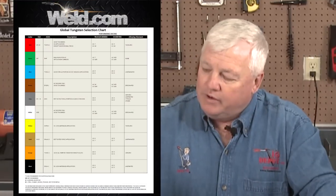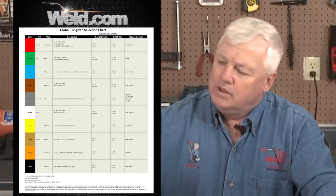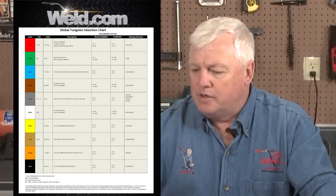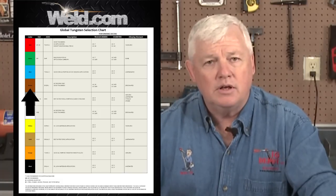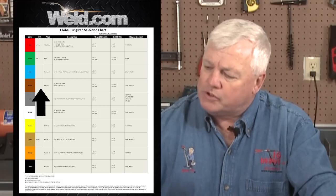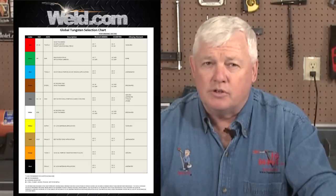We've done that at Weld.com. Weld.com has taken both organizations and combined the color codes so you can look at it and decide which one to use. For example, here's an American Welding Society zirconiated tungsten. It's got a brown color code, and its useful purpose is for AC — aluminum or magnesium welding. It works really well and is tough. It maintains the ball on the end of the tungsten at higher amperages.